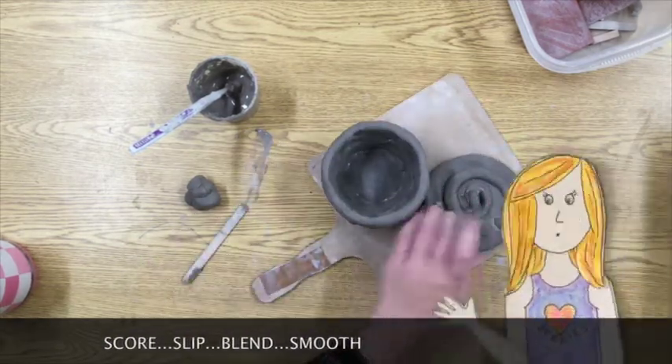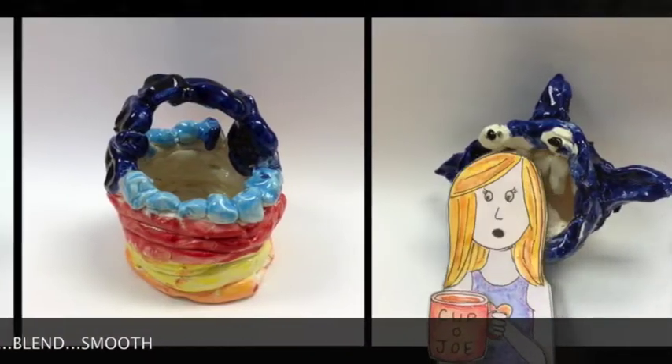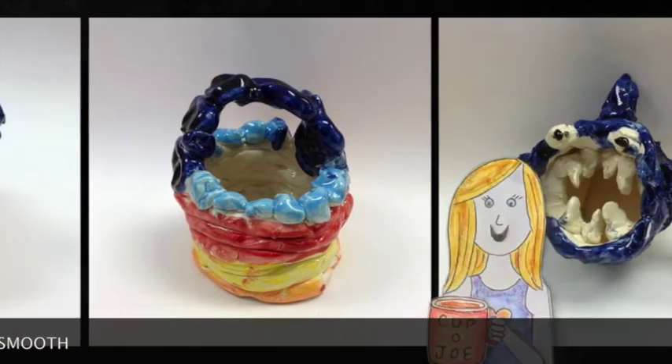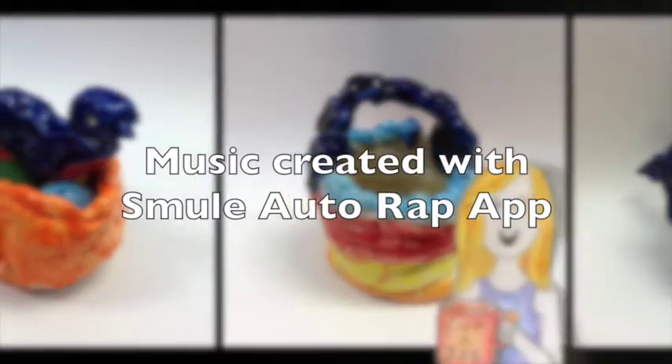All right, now it's your turn. You're going to start by making a pancake for your base. Don't forget to build on a wooden paddle. Don't forget to score, slip, blend and smooth. I can't wait to see where this project takes you. Good luck!